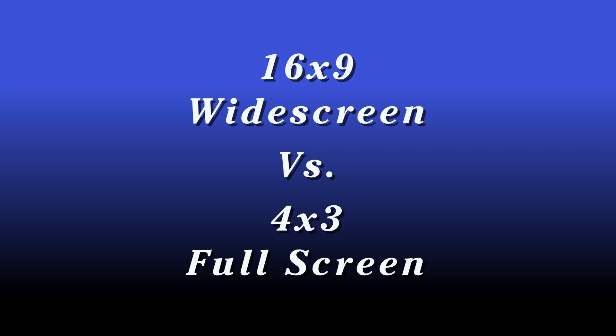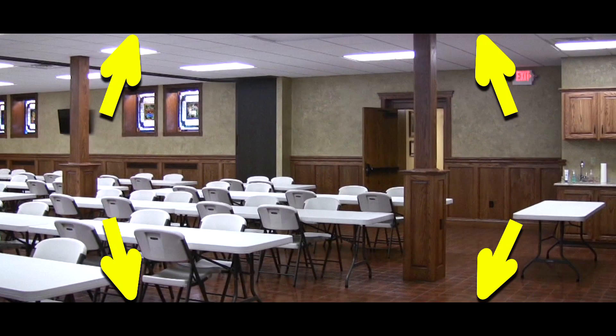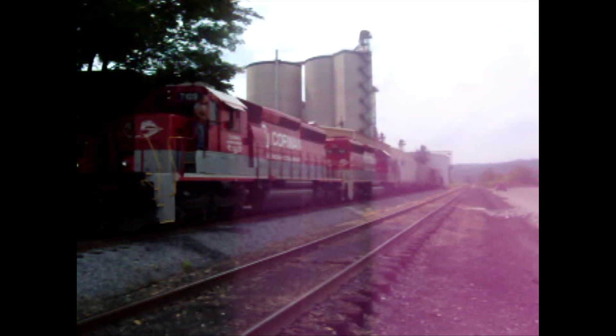Make sure you have your camera set to widescreen or 16x9 instead of full screen or 4x3. Some cameras offer letterbox or pan and scan as another option, but please don't select these. If you have a high-definition camera, that's great. Video shot on a cell phone is not really the best option.